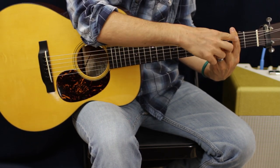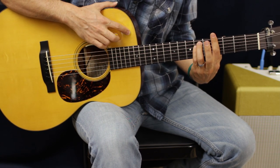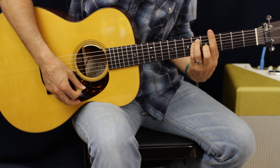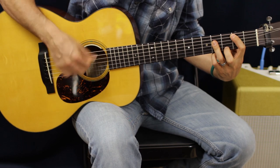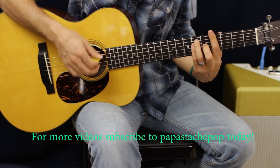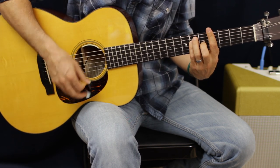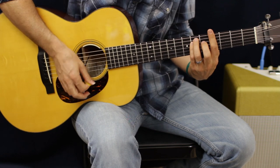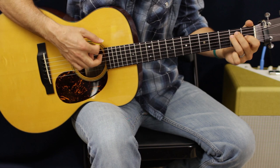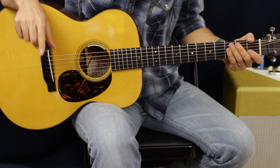Now we're going to take the same shape and move it up two frets, with the exception that we're going to take off our middle finger. On that one I do a mute down, mute up, up, down, down, up.